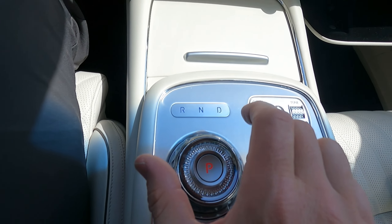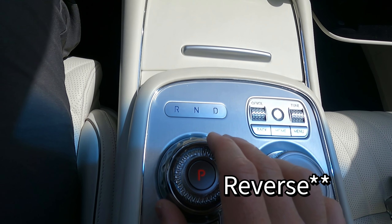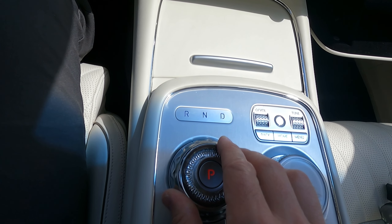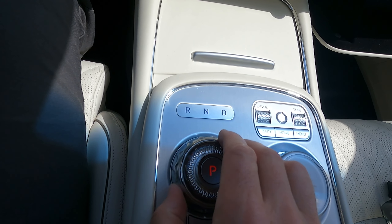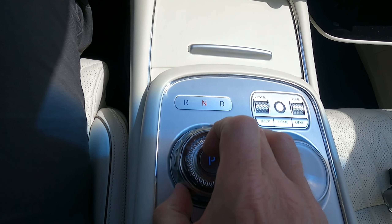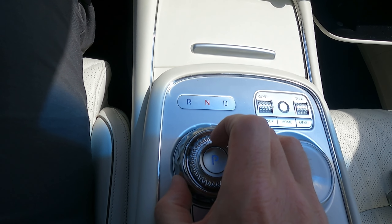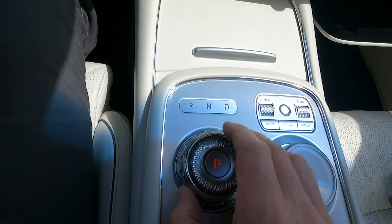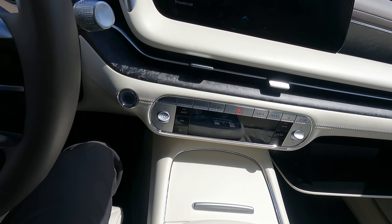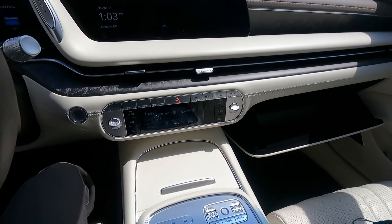Transmission — you just turn it to the right for drive and to the left for park. I'm not sure on neutral — let me see. That's drive, there's neutral — you can kind of turn it halfway. When I'm in park, it doesn't go to neutral, though. Also, we'll just look at that from the back.